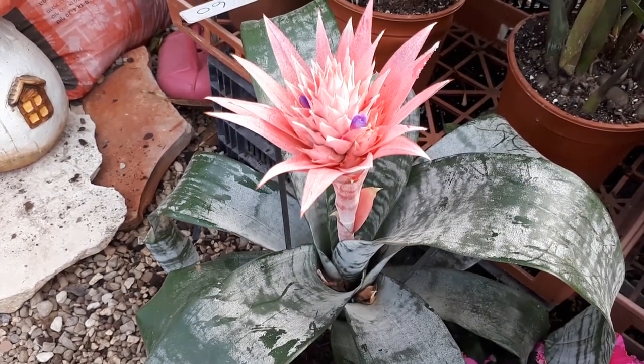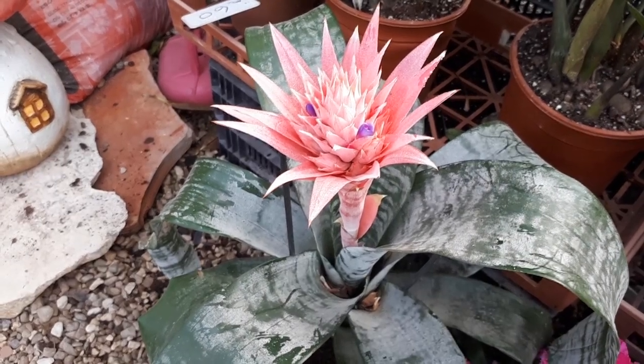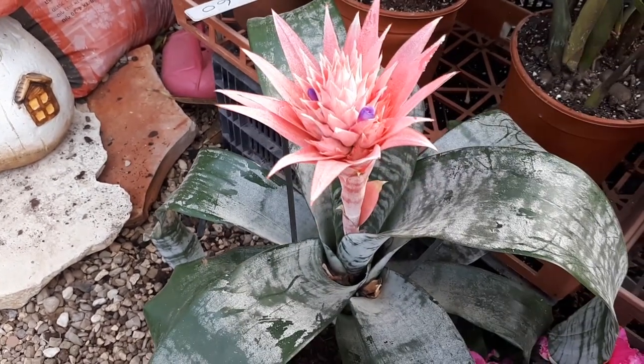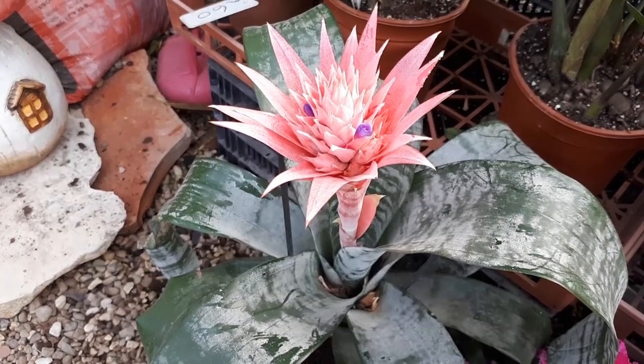For separation, you just take it out of the pot, wash it a little bit, and do it by hand — not with a sharp object. Be aware that this plant likes water inside the rosette.